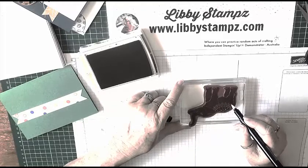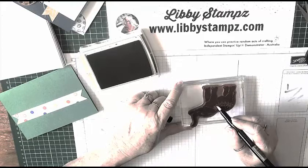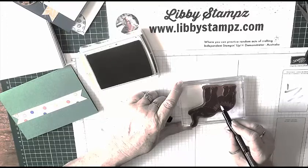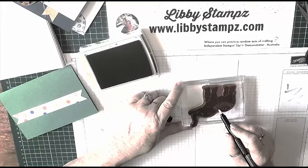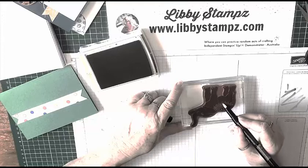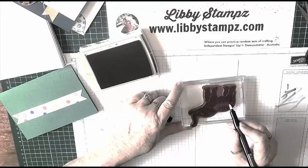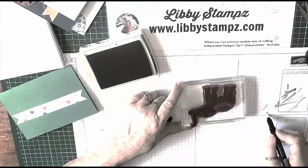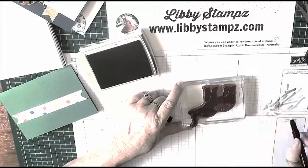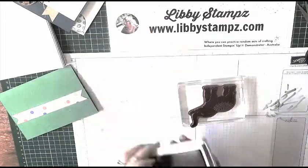Then I come back and do the rest of the saddle. You do need to make sure you get it all, so clean your pen or brush in between — whatever you're using, make sure it's got the Versamark ink on it. All right, that'll do for that.